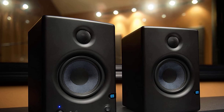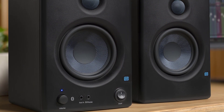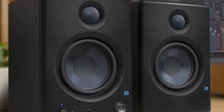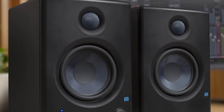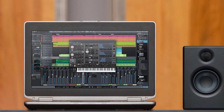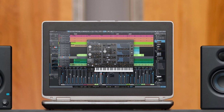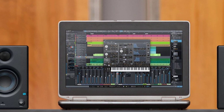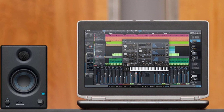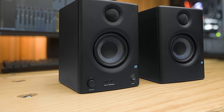Coupled with a 1-inch silk-dome tweeter, the system has a wide dispersion pattern of sound that PreSonus says creates a large optimal listening area. The left Eris E3.5 monitor speaker has the entire 25-watt per-channel class AB amplifier and separate high and low-frequency tone controls, but I didn't have to adjust anything when using them in my studio's control room. I like the front panel on-off switch and also the single volume control for both left and right.